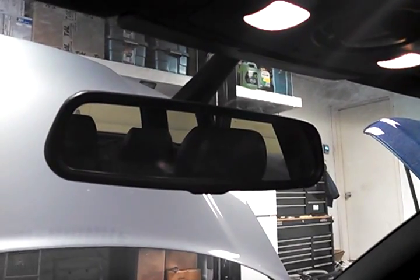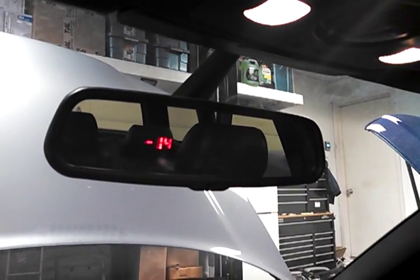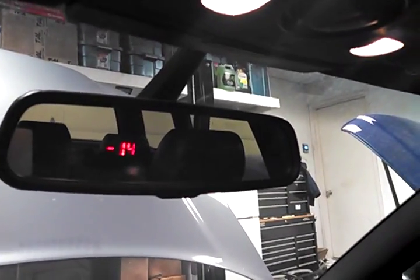Quick test of the mirror mounted IPP boost gauge. Ignition on. There it is.